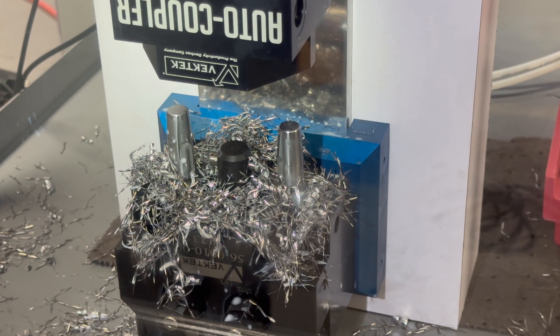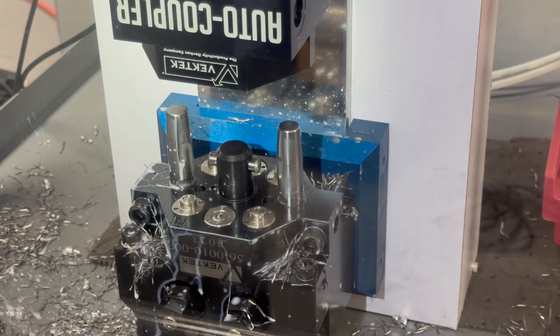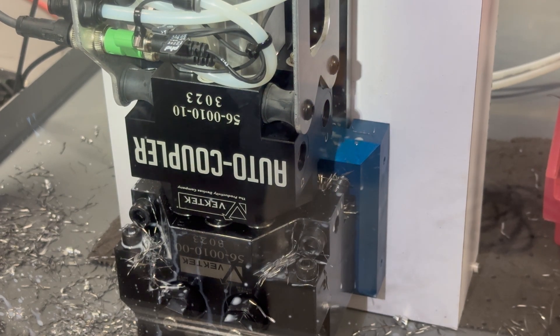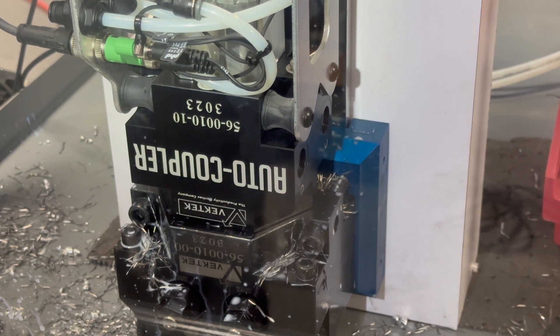So with the auto coupler we wanted to integrate this blow-off cleaning to our palletized receiver to automate the process and make it more resistant to contamination while you're running parts.